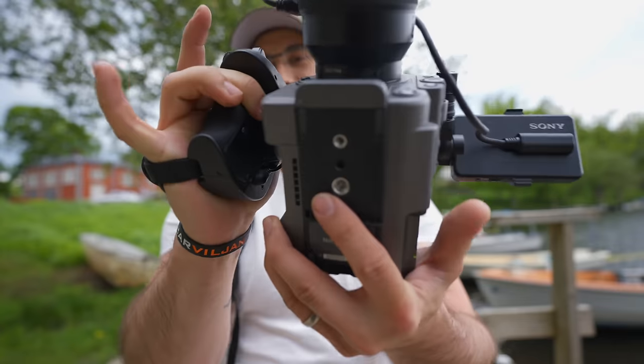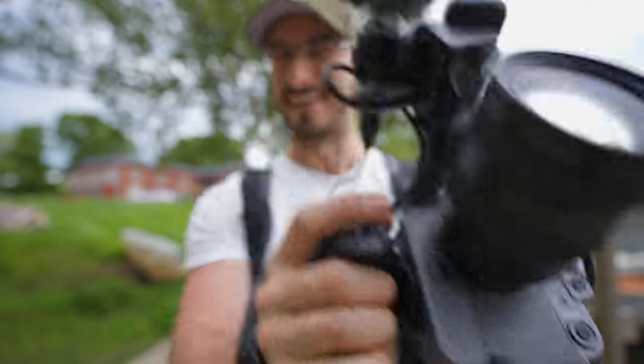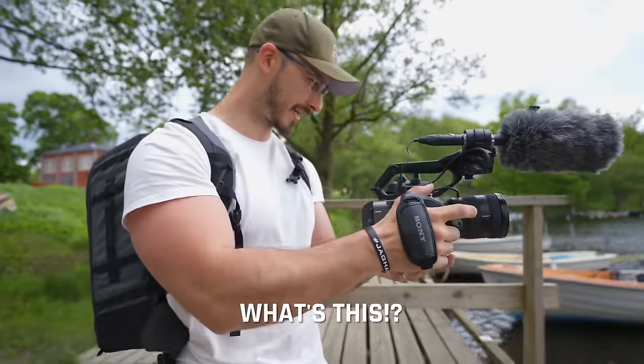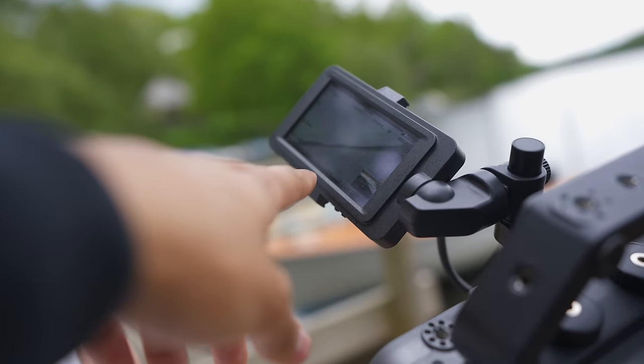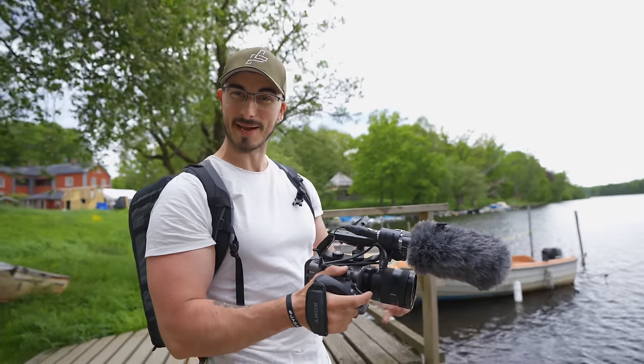I just realized there's a button in here — a custom button. What is it for? The ISO is going from 200 to 3200. Yeah, it's not a fast button.